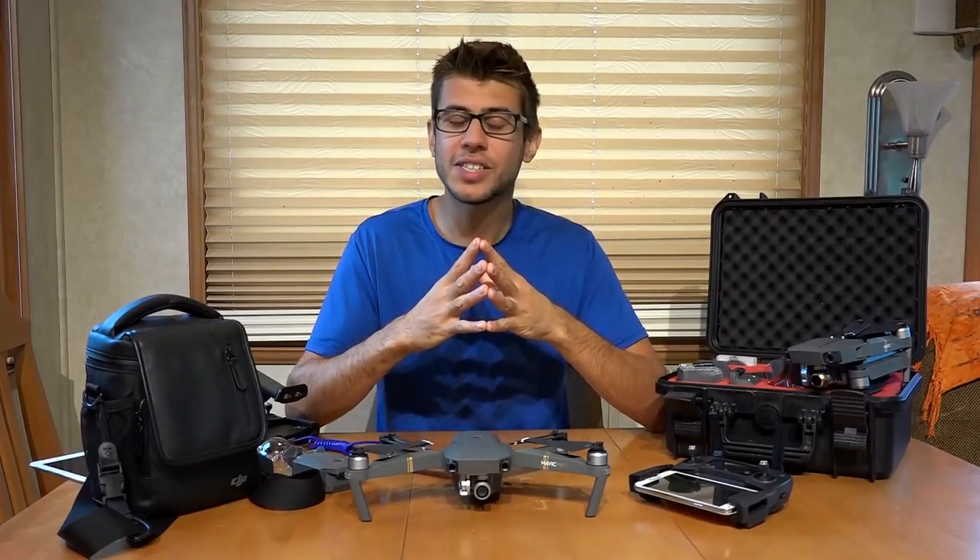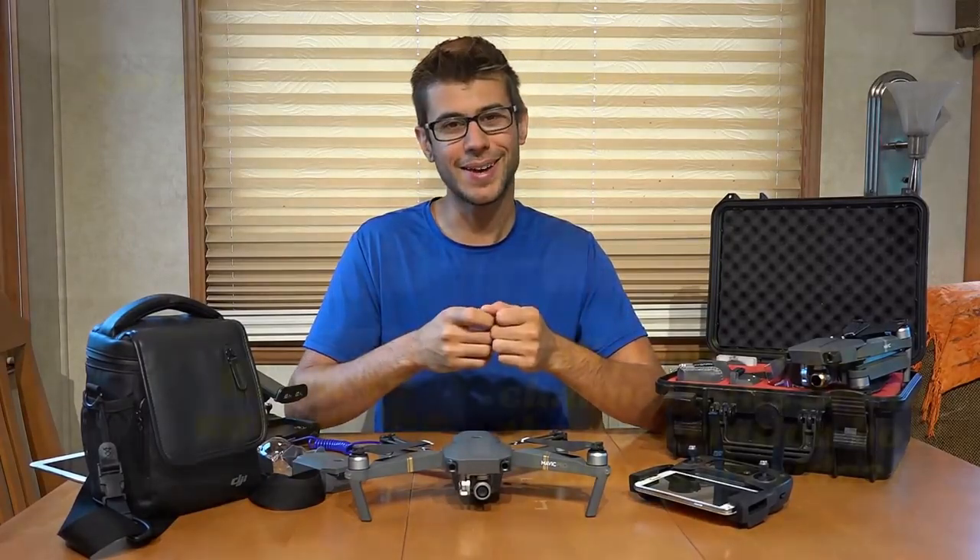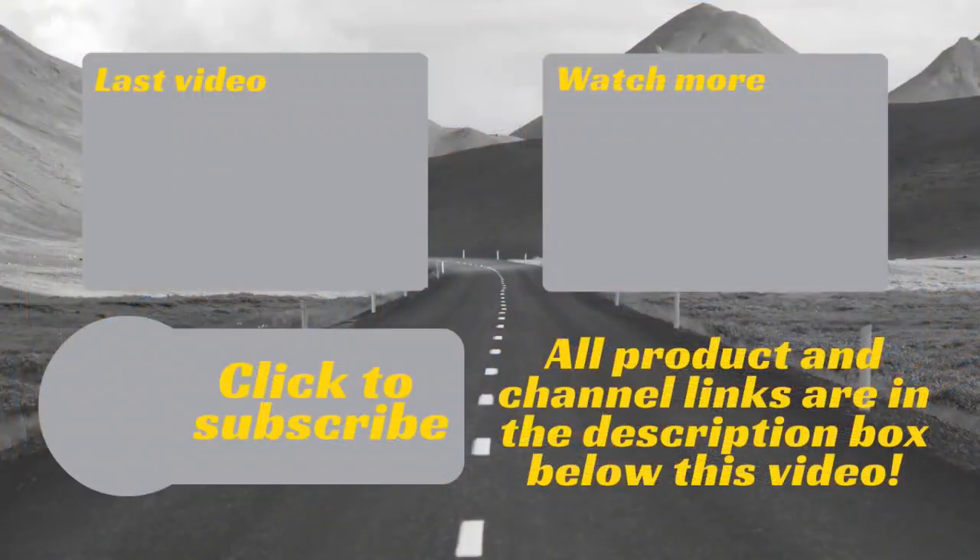As always, thank you so much for watching Road Gear Reviews. I'm Tom from Morton's On The Move, and we will see you next time. If you have any questions or comments, please leave them below. Also, be sure to subscribe to our channel for weekly uploads of our travel product reviews.